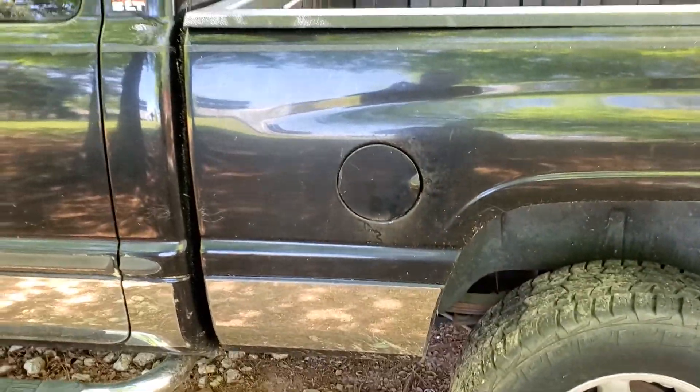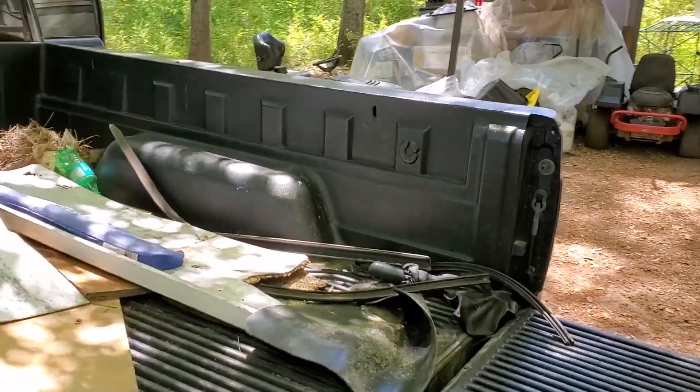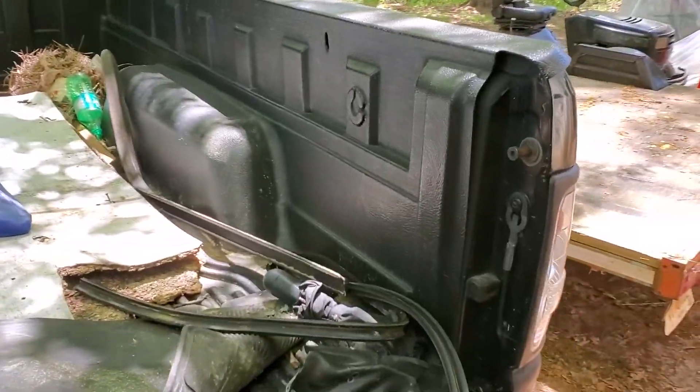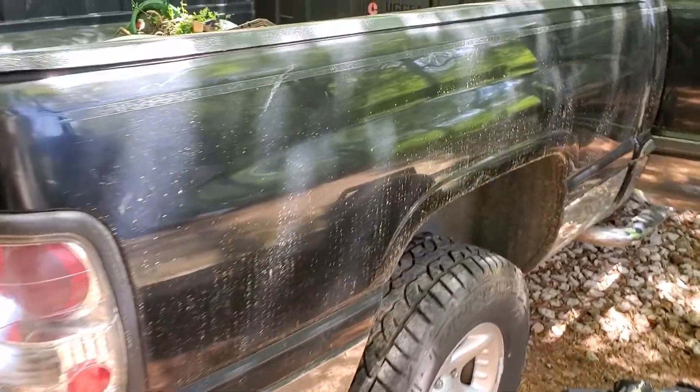Some changes obviously are going to be made. All that silly chrome stuff is coming off, all the trim is coming off. We're going to be running that Raptor lining on it, and we're going to take this bed liner out and Raptor line the bed. He left it full of trash — that was nice of him. We should probably change out the taillights, the headlights, stuff like that.